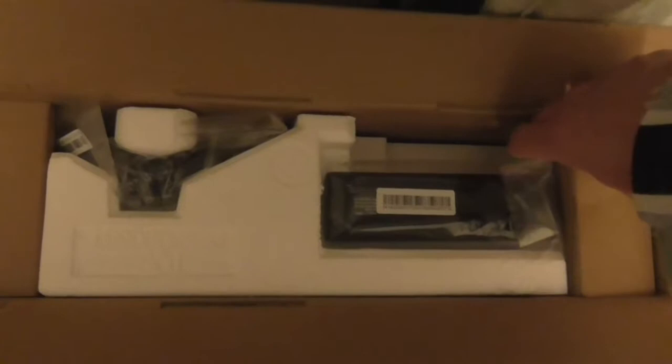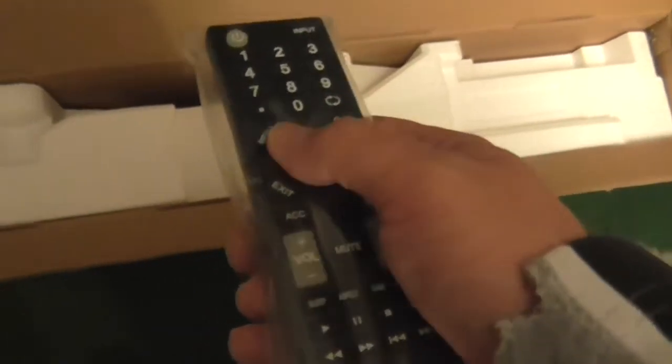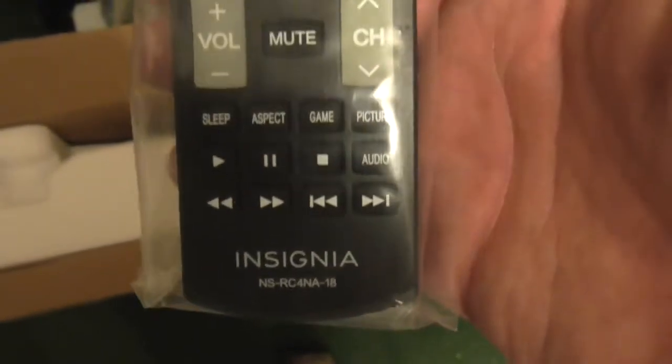Now I'm going to finish up the unboxing. These here look like wood but it's basically hard as wood anyway. Just keep the box. These are going to the bottom of the television. And here is the remote control.